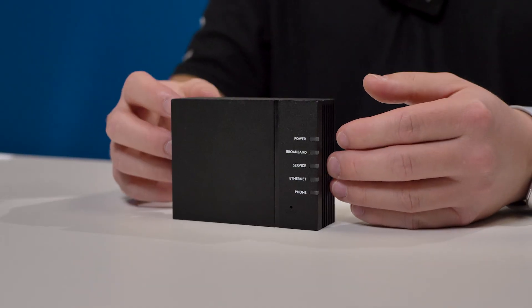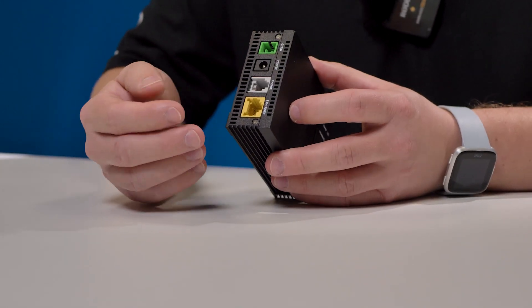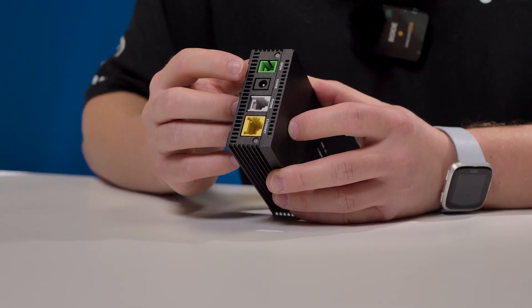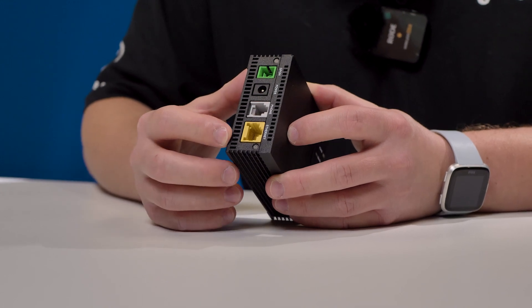Most of our customers will have one gig service, and that one gig service will come through this box, which is the 803G. From here you will see you have a couple of ports on the back: you have your fiber optic in, power, phone, and Ethernet.